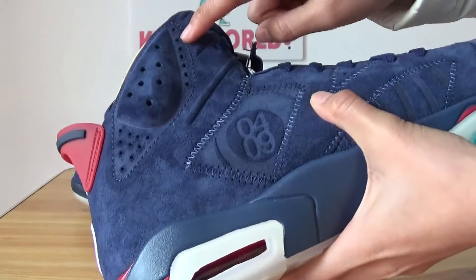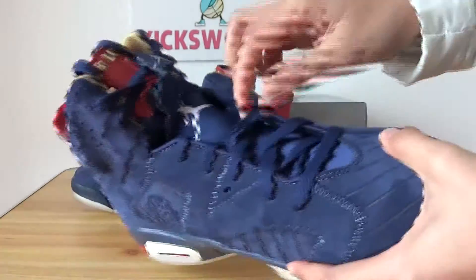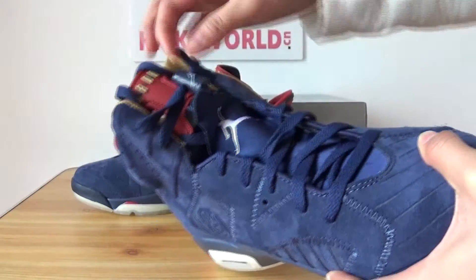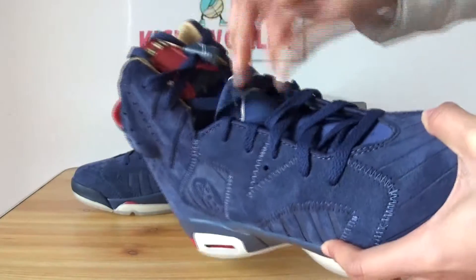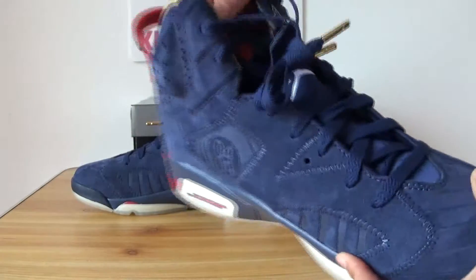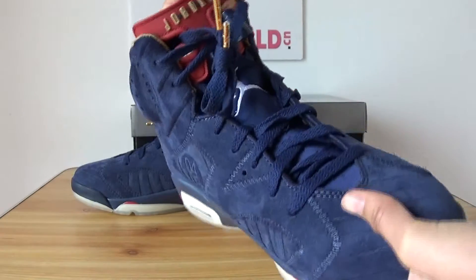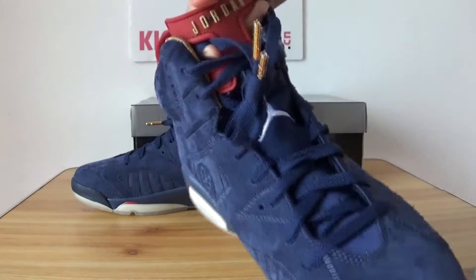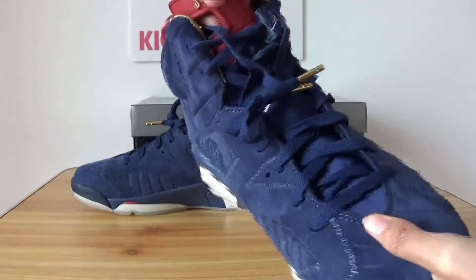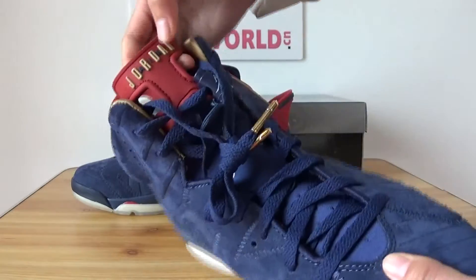And here there are 7 holes. You can see the shoelace and here is the shoelace locker. On the top of the tongue is the logo, and here is the Air Jordan branding.